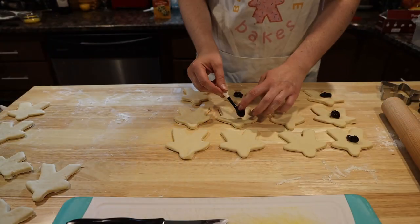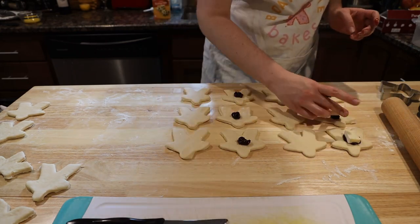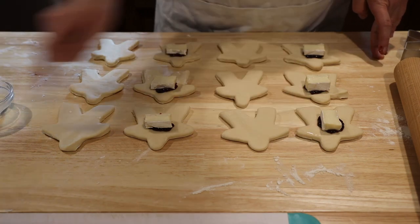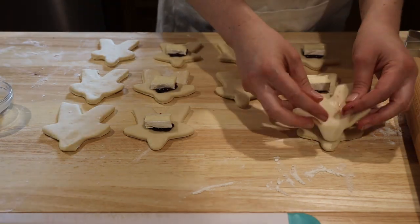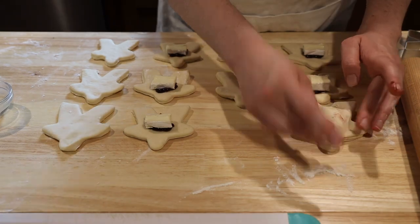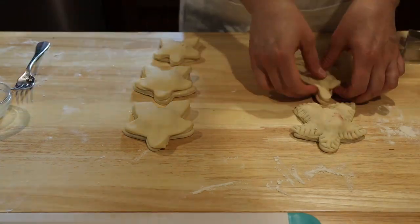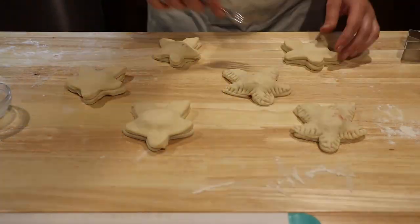Divide your meeples into pairs — partner up! Put a quarter teaspoon of raspberry jam and one piece of brie on the meeples. Use your finger to put water around the edge of the filled meeple. Then take your second meeple and place it over the first one. Take a fork to seal the two meeples together. Make sure to press down hard — you want to do this so you trap all that gooey cheese on the inside.